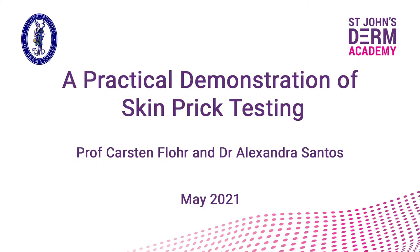Professor Carsten Flohr is a consultant dermatologist at the St John's Institute of Dermatology and Professor of Dermatology at King's College London. Dr Alexandra Santos is a reader and consultant in paediatric allergy at King's College London and the Evelina London Children's Hospital. Together, they will take you through a practical demonstration of skin prick testing.